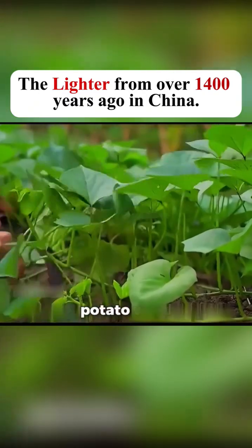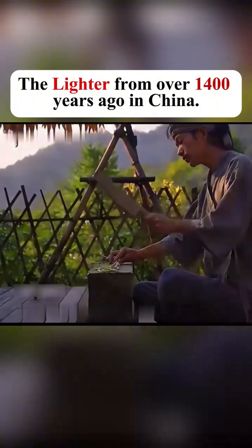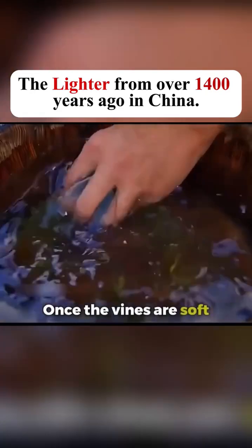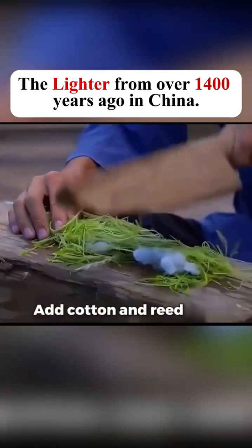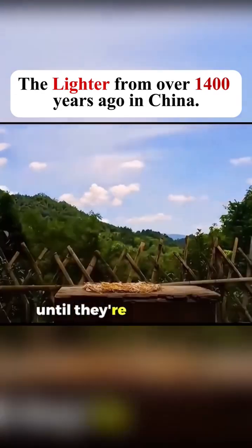First, gather some sweet potato vines, remove the excess leaves, and pound them repeatedly. Keep hammering until the stems flatten, then soak them in cold water. Once the vines are soft, take them out. Add cotton and reed fluff, then pound them again. Next, dry them under the sun until they're completely dry. Then roll them back and forth to make tinder.